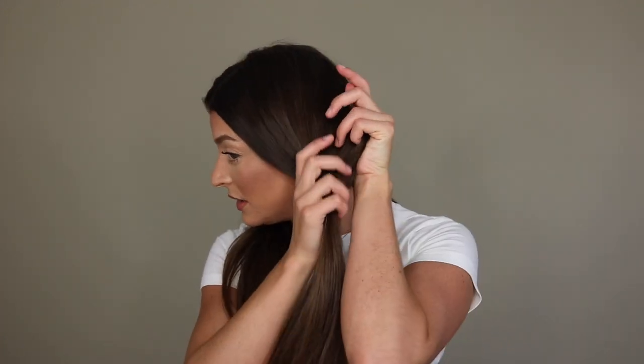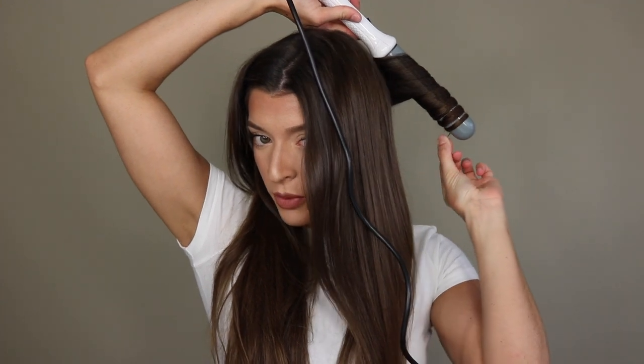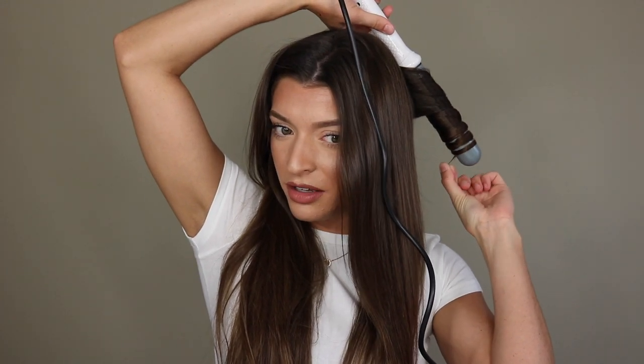Then I'll take another section right above that one, about the same size, and go away from my face as well, curling pretty much to the end of my hair. I know some people like to keep out a little section at the end, but I always curl it right to the end. This wand is super hot and heats up super fast — you don't have to wait around. By the way, this video is not sponsored whatsoever. I have three NuMe curling wands because I love them — I purchased them all myself or received them as gifts.